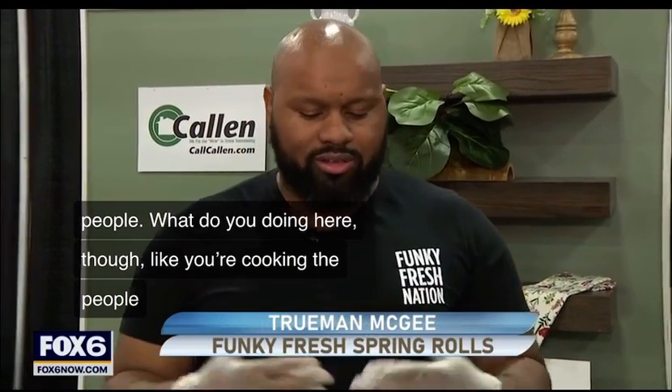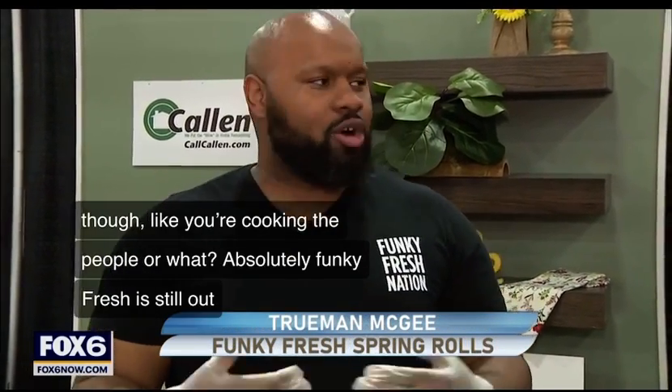Yeah, absolutely. Funky Fresh is still out here promoting our business and spreading the word about healthier ingredients and healthy foods. That's why we're here at the Home and Garden Show — we're just going to show people a good time and show them how to get the roll on.